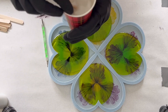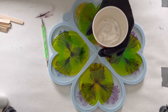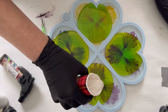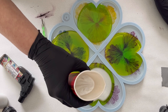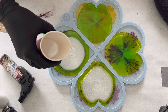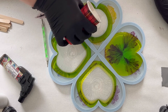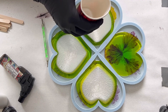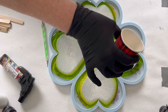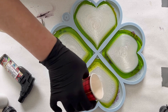Now I'm taking my pearl color — the pearl mica — and I'm just pouring it on top of my green. Please always be careful that you are not pouring it too fast, because you can easily overfill your mold, especially when you only have about two millimeters of a rim — then it's easy to overfill.